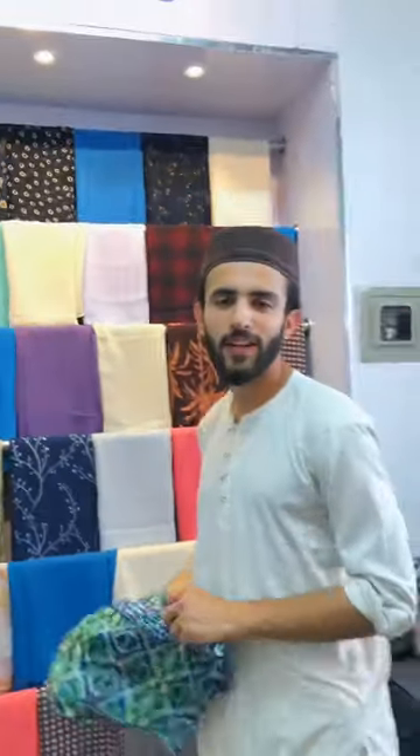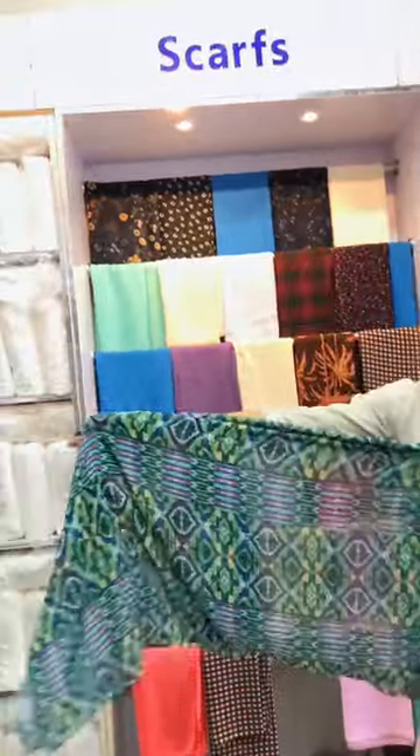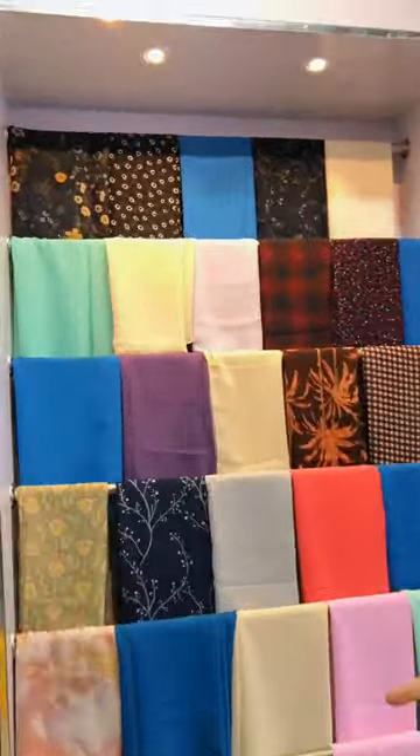Hello everyone! We are going to take you with our scouts. You can see all kinds of designs and check. There are plain colors and colors.